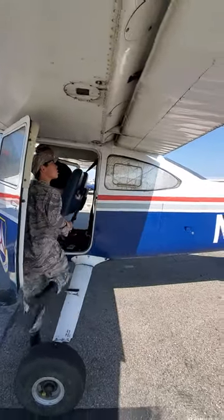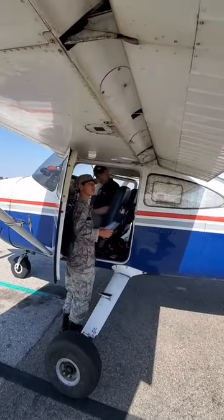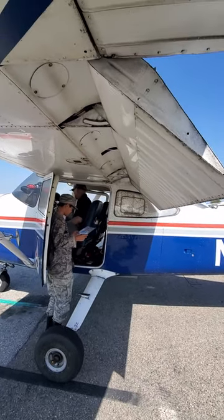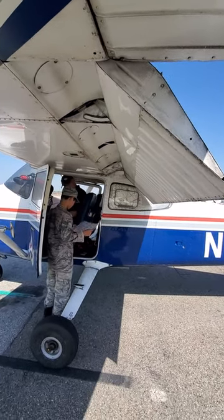I'm going to bring the flaps down. The flaps are coming out. While that's coming out, you can read the next step. Full — what's the need of the heaters? Full, that's good.